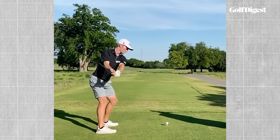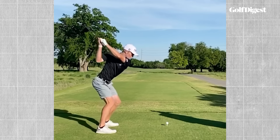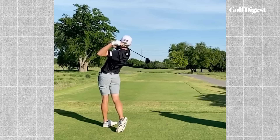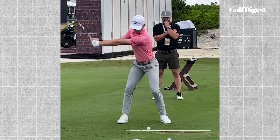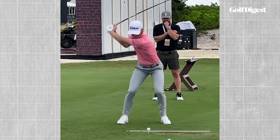The golf swing is a combination of tilts, turns and bends. Lots of different parts of your body tilt, turn and bend when you swing a golf club. But one of the most important is a movement called side bend — a term you may have heard before. Side bend is this kind of reverse C shape on the downswing.